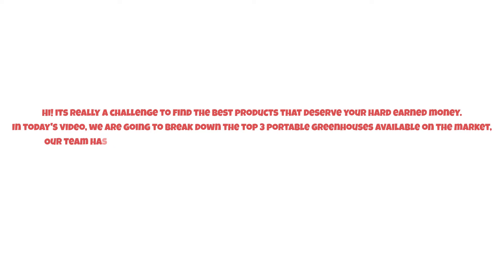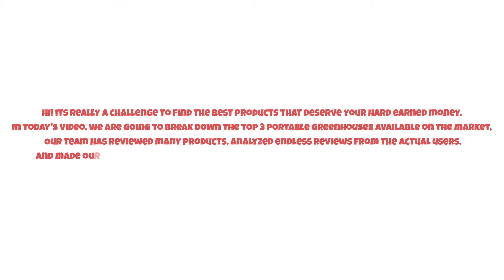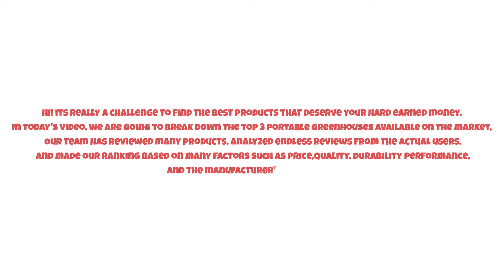It's really a challenge to find the best products that deserve your hard-earned money. In today's video, we are going to break down the top three portable greenhouses available on the market. Our team has reviewed many products, analyzed reviews from actual users, and made our ranking based on factors such as price, quality, durability, performance, and the manufacturer's reputation. Watch this video till the end.